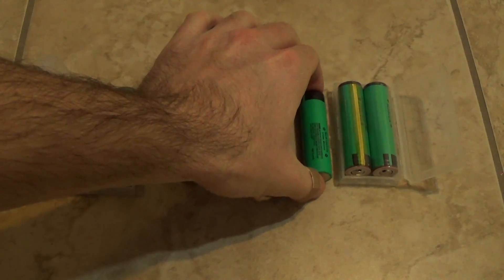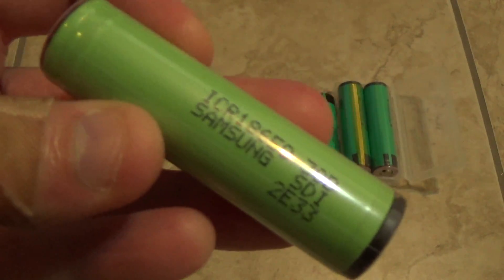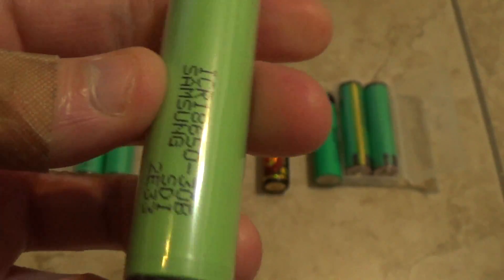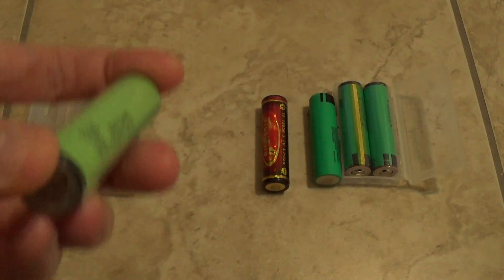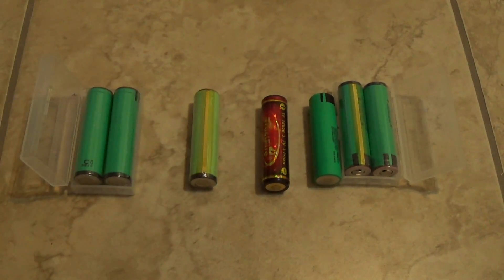Samsung's actual capacity is a little less than advertised — this one was listed as 3100 mAh but actual capacity might be around 2800 mAh. In the next few years they'll probably catch up and have better capacity.